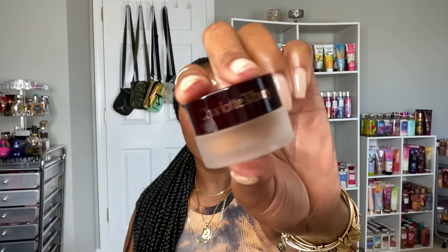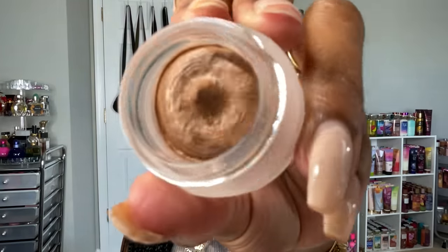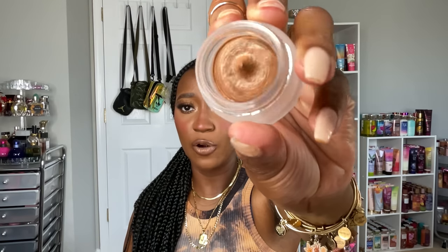I also got the Charlotte Tilbury Eyes to Mesmerize in the shade Exaggerate Eyes — a potted cream eyeshadow. It gives a nice shimmer and shine to your eyelids and can be used as a base, on top of other shadows, or by itself. I love having shimmery glittery sheer shadows for everyday and work looks.